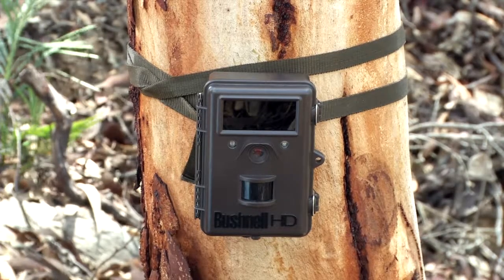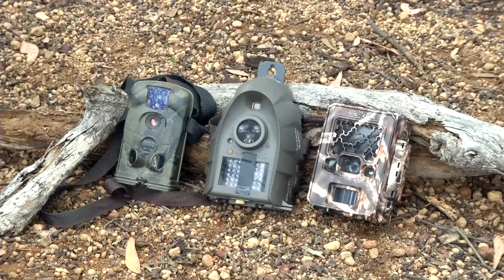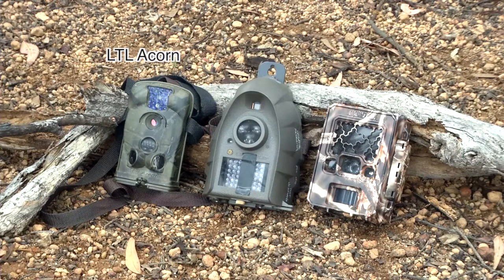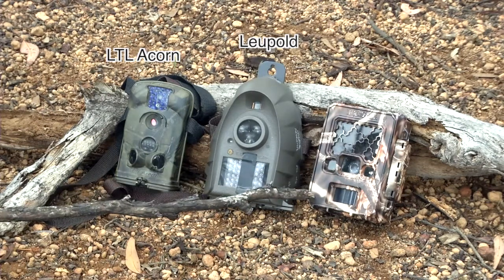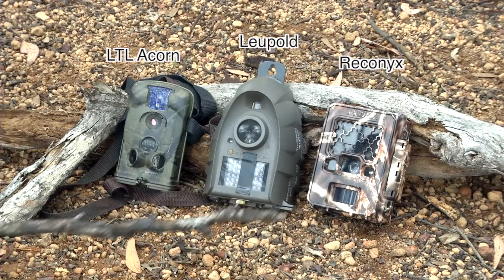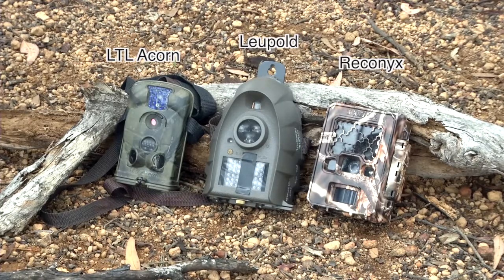This is the sensor camera make we are going to use for this exercise — it's a Bushnell Trophy Cam. Here are three different makes. This one is one of the less expensive ones, very capable, called LTL Acorn. This one is a Leupold; it's a 12-volt system while all the others are 6-volt. This one is top shelf, a more expensive, high-quality Reconyx, and it's known for its very fast photographs.